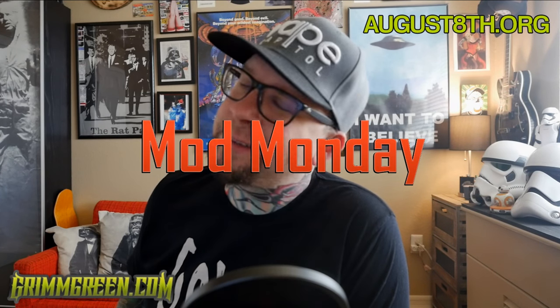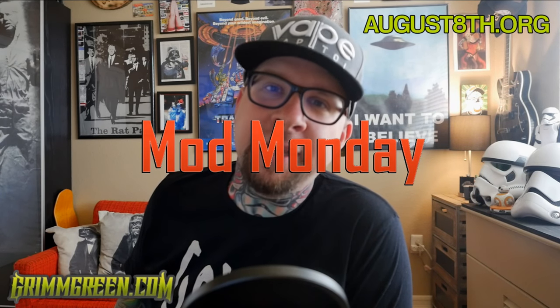All right, hey everybody, it's Grim Green from grimgreen.com. Back here today, thank you so much for joining me again here on Mod Monday.